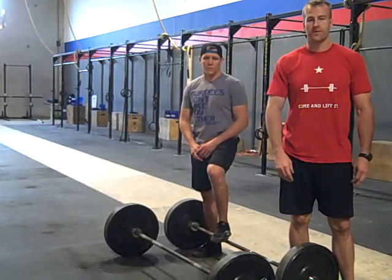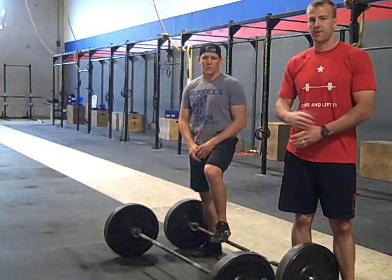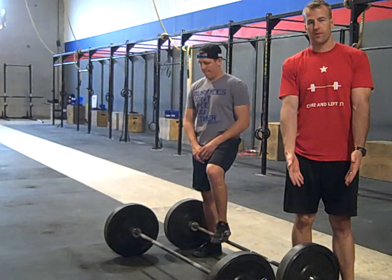Hey guys, we're going to go over the barbell carry and how to do it properly. There's only going to be one way to do this movement — with your arms at full extension and your partner holding the outside barbell sleeve itself.